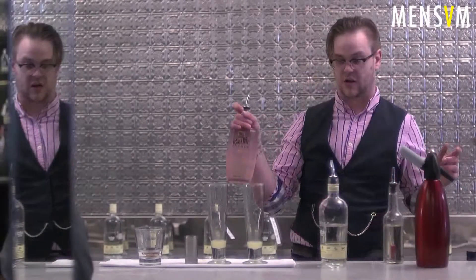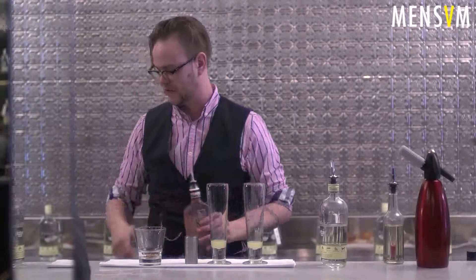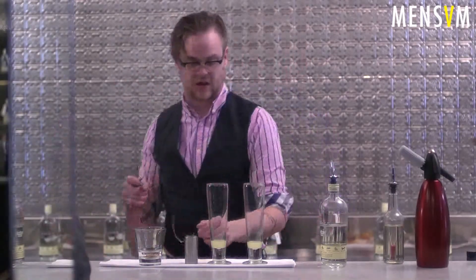I'm just going to use my garnish here to cure — either one's got a good bit, whichever one you want. It's readily available, obviously, but I'm just going to use my garnish here to cure.